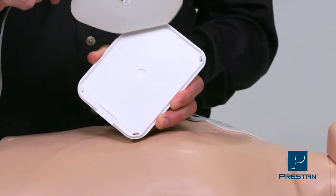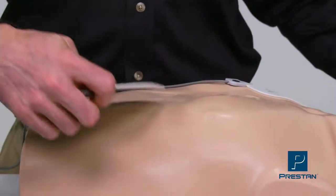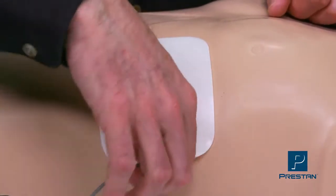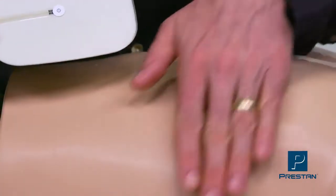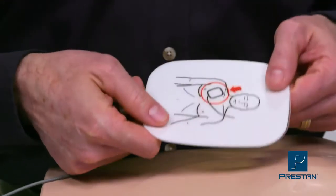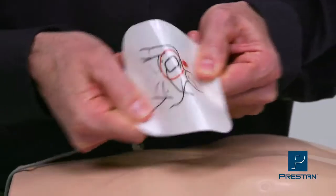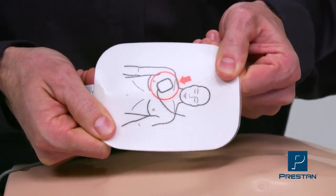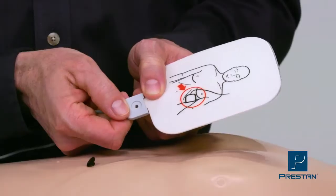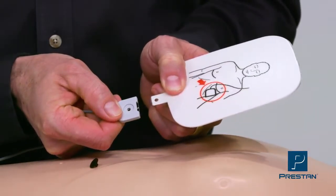The pads adhere to any mannequin on the market and the adhesive does not leave behind a sticky residue. No more damaged pads or cleaning off adhesive from your mannequins — no more frustration. The pads are durable, lasting up to a hundred applications, and replacement is easy and affordable. Replace only the pad and not the cord.